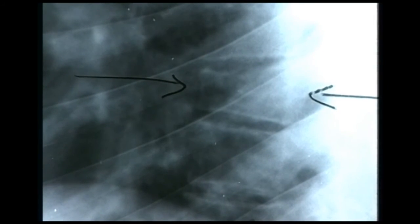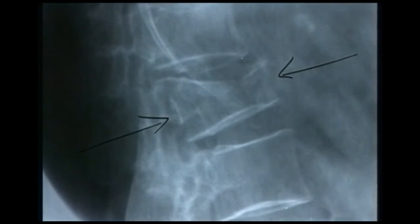This rather elderly patient complained of pain in the lumbar spine, and there's a fracture almost certainly resulting from osteoporosis. There's quite a lot of loss of height at the front of the vertebra, but the height at the back is still normal — the same as the vertebra above and below. This would almost certainly be a stable type of injury.